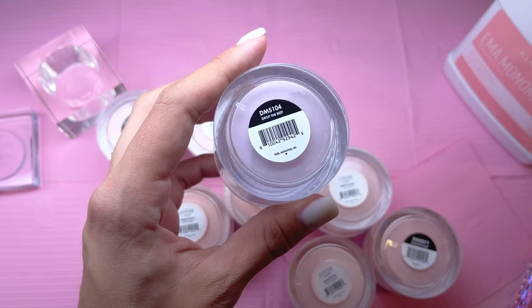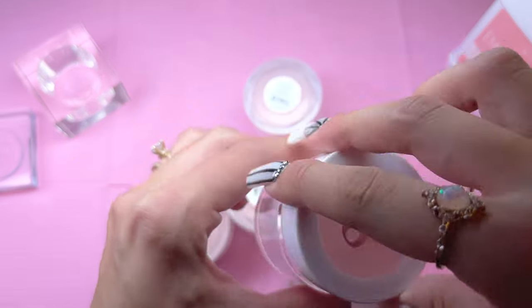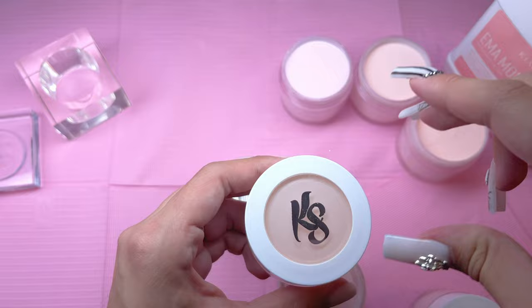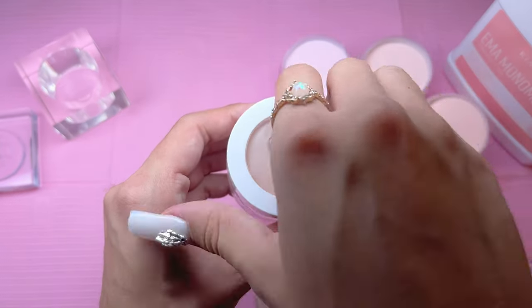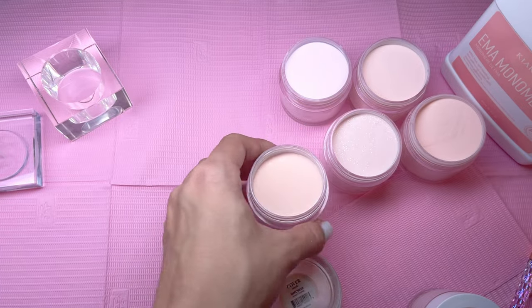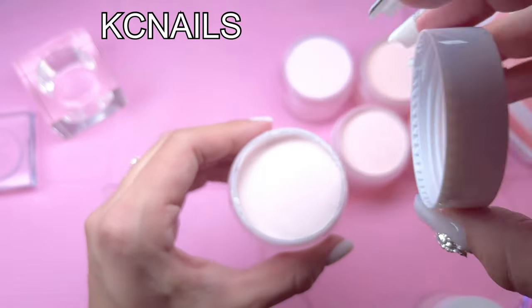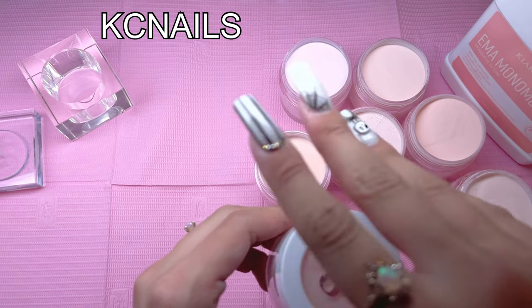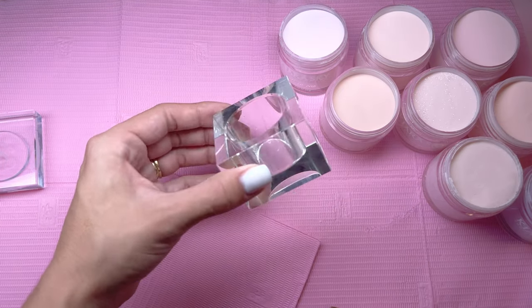I have a bunch of pinks and nudes and I want to swatch out the colors before placing anything on my nails so I can find the perfect color. If you guys are interested in purchasing any of these products, I will have everything linked in the description. You can also use my code KCNAILS to save a little bit of money on the website.